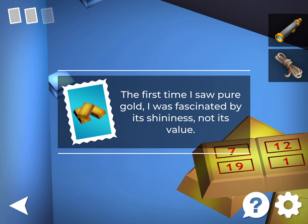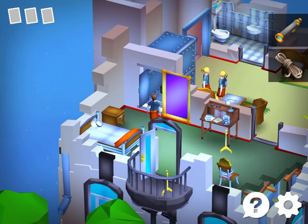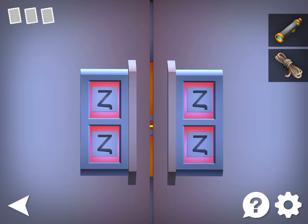Grab the stamp and notice these numbers — memorize them: 7, 12, 19, 1. Come over here. Put these aside. Now you know which symbols are which numbers. You need 7, 12, 19, and 1. Put those together and you get this. So the Z is 7, this is 12, that's 19, and that's 1.